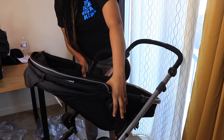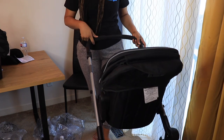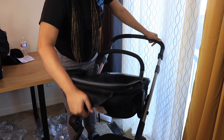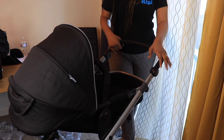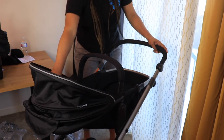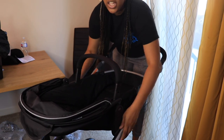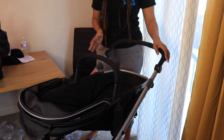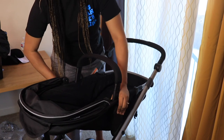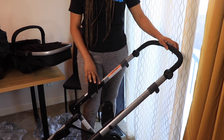You can also remove the toddler seat and turn it to face you. For example, if the baby's in the reclined third position and it's facing you, you can watch your baby play and all is well. If you want to recline it further, you adjust the gray lever before the baby is sitting in it — you can't do that while they're in there.